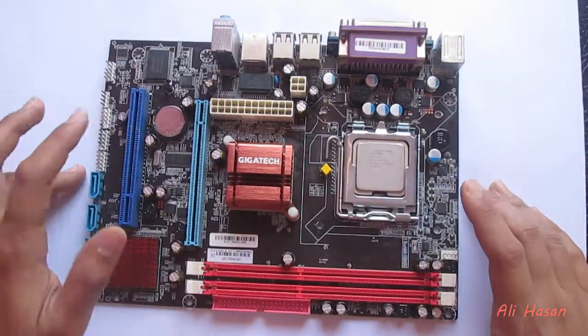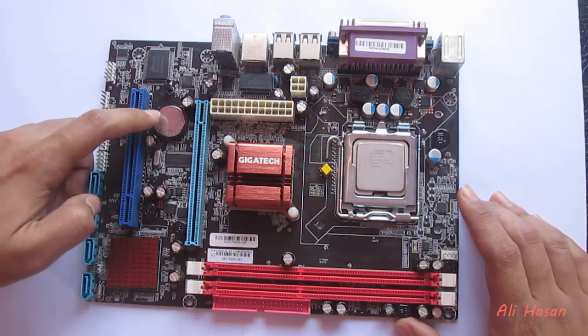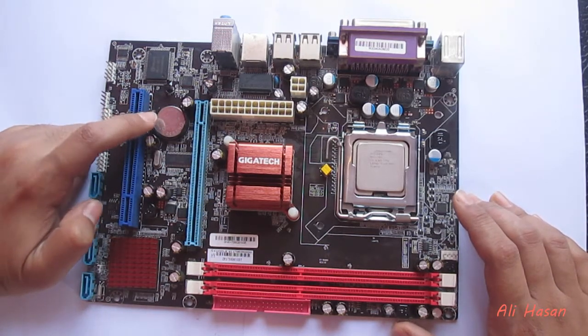So viewers, after watching this video, we will start. We are looking at something very small. This is the CMOS battery.